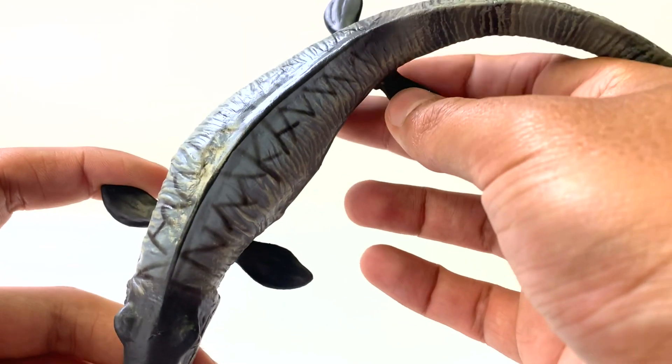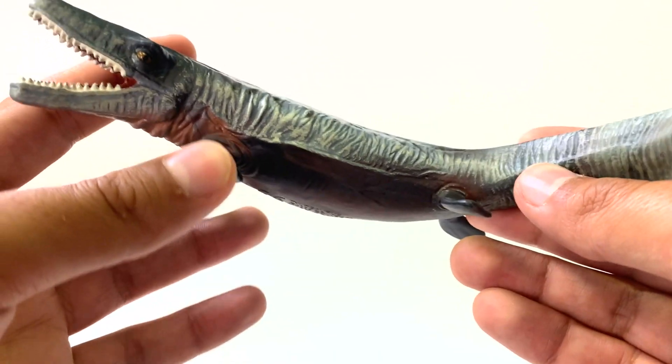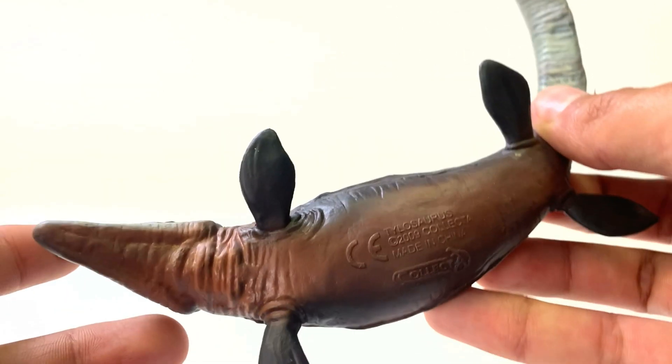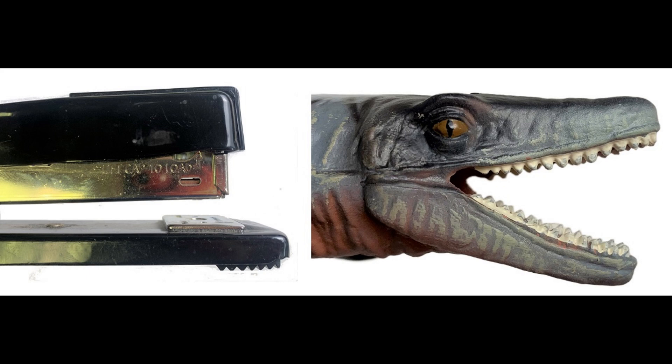The bottom is already much darker than the top, which is the opposite of what countershading should be. The flippers are also very, very small — I don't think it could push its big head if it tried to swim. No cloaca. So this guy is not the most scientifically accurate, in my opinion. It looks like a stapler. Stapilosaurus!